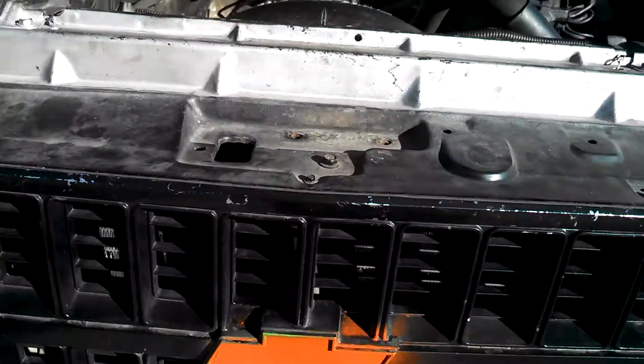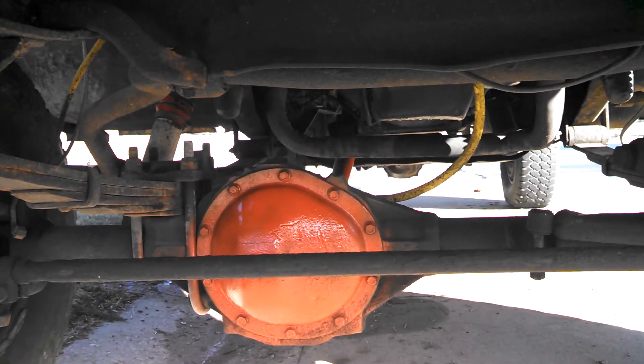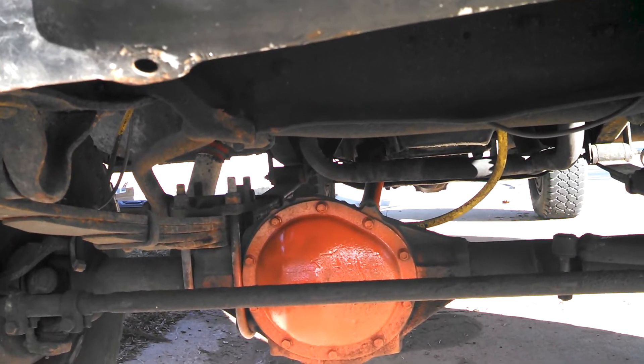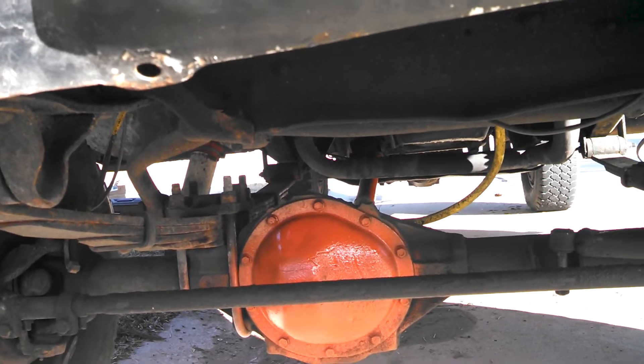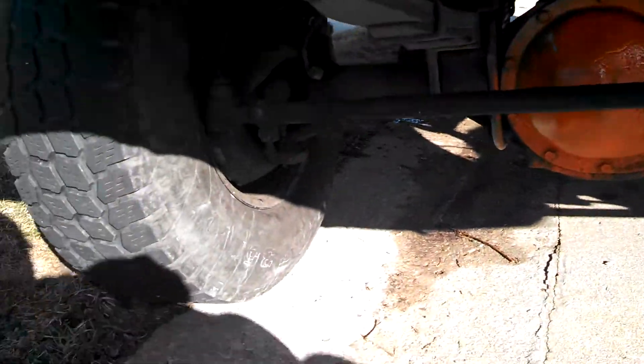Around some of the edges used to be this neon green color underneath — on everything underneath. I've gone and painted all that stuff that was green back to orange. I like the way it looks, I think it matches the truck now. It still looks like some idiot spray-painted it, but at least this idiot spray-painted it this time.